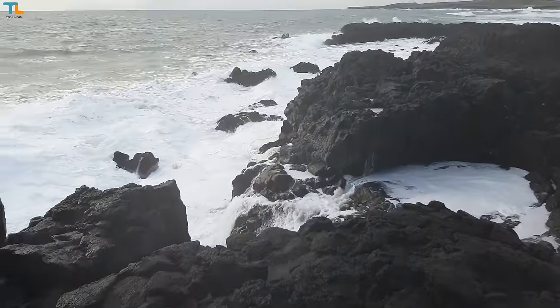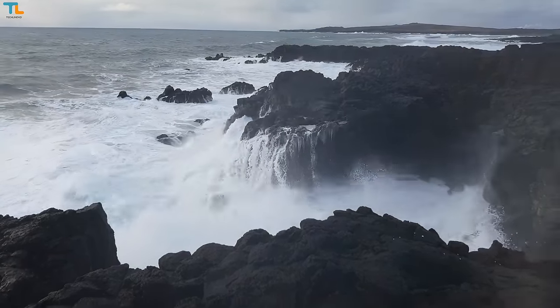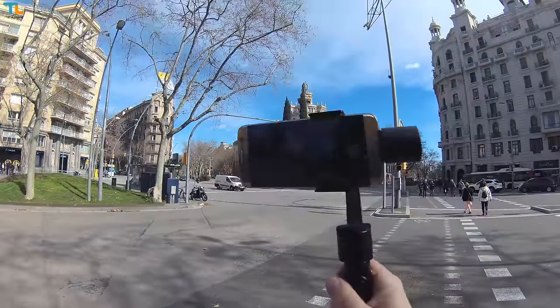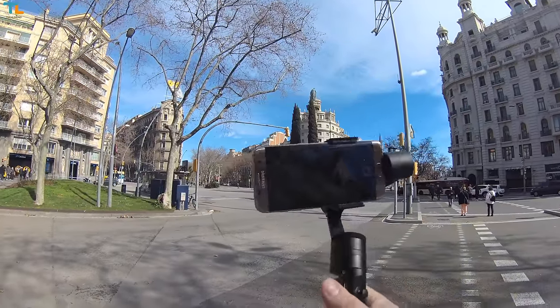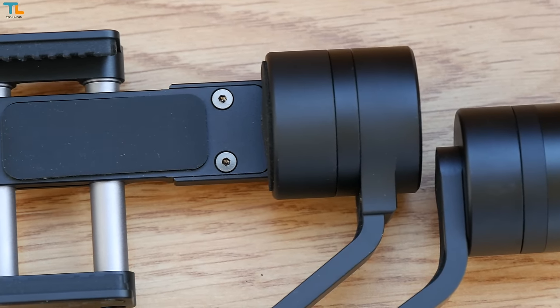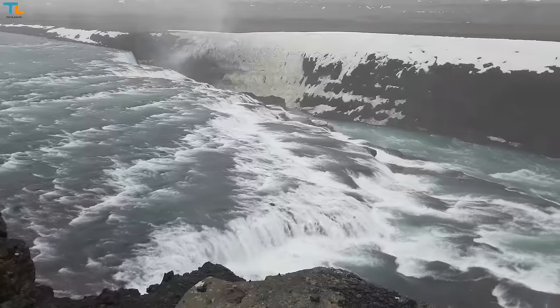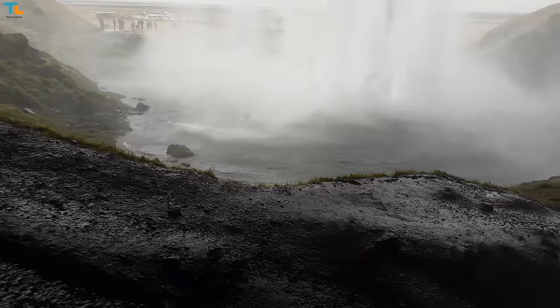The gimbal started wobbling a little bit under very strong wind, but these are the most extreme conditions and I think each gimbal will behave similarly. What I love is that the phone stays firmly in the gimbal no matter how hard you move it, so you won't end up breaking your phone. The Smooth 2 is also very silent since it uses brushless motors. The gimbal is not advertised as being weather sealed, but I used it in the rain, underneath huge waterfalls, and even in the salty water of the Atlantic Ocean. I don't recommend doing the same, but my gimbal still works as new.